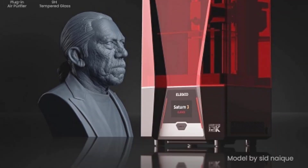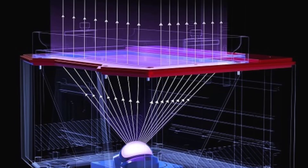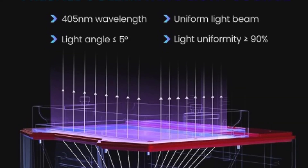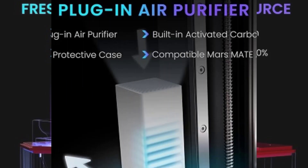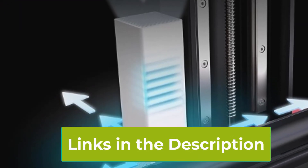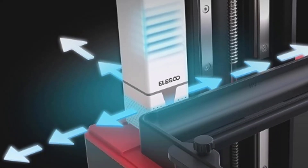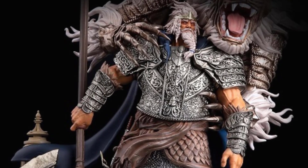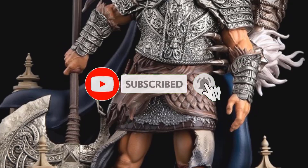This makes it an excellent choice for professionals and hobbyists who require top-tier accuracy in their 3D prints. With a large build volume of 8.62 x 4.84 x 9.84 inches, the Saturn 3 allows users to create sizable models or multiple smaller prints in a single run. This capability enhances productivity and provides greater flexibility for various types of projects, from detailed miniatures to larger prototypes. One of the standout features is its integration with the Voxelence Tango Slicer software, which offers advanced slicing algorithms and user-friendly tools, ensuring efficient print preparation and reducing the time and effort needed to achieve high-quality results.